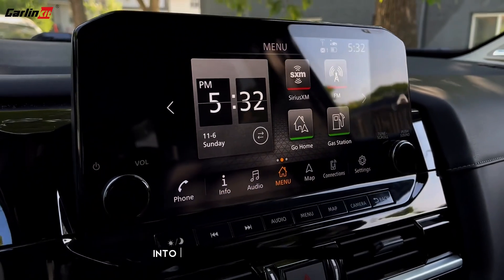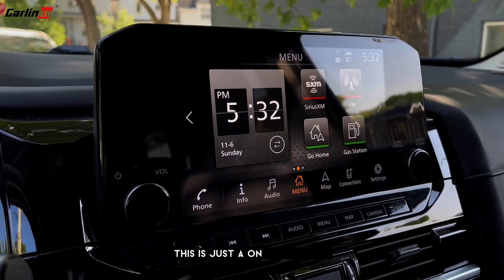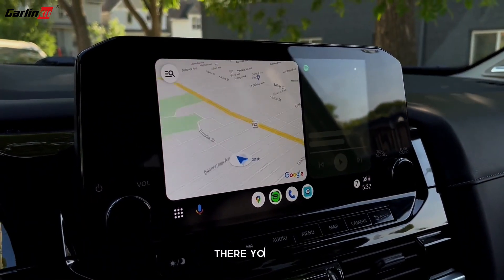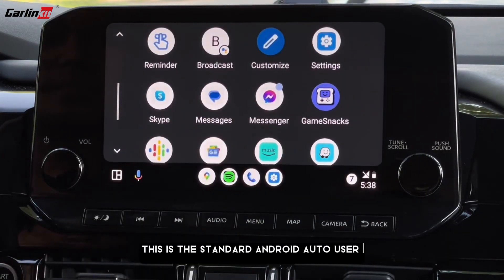Now let's wait for Android Auto to connect to the car's infotainment system. This is just a one-time setup and you don't need to do this all over again. There you go — we are now connected. This is the standard Android Auto user interface.